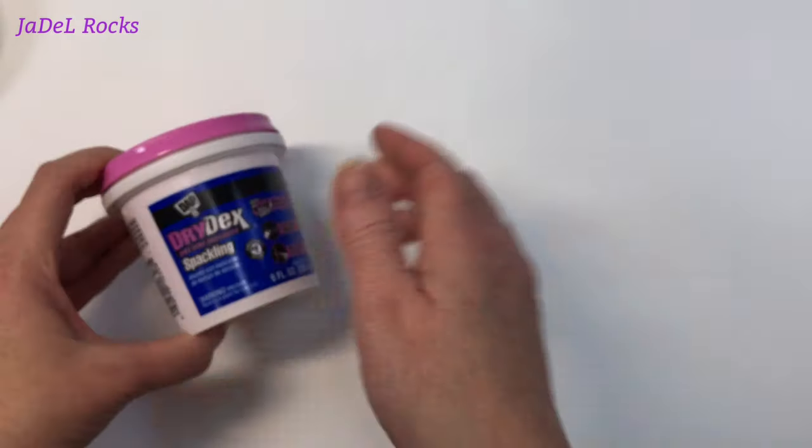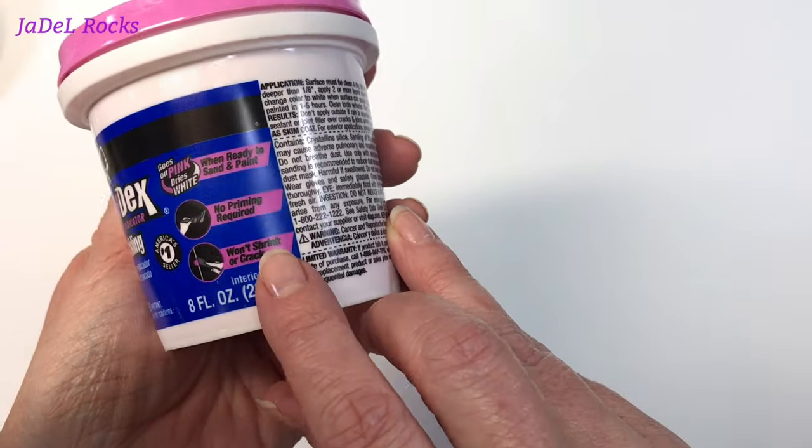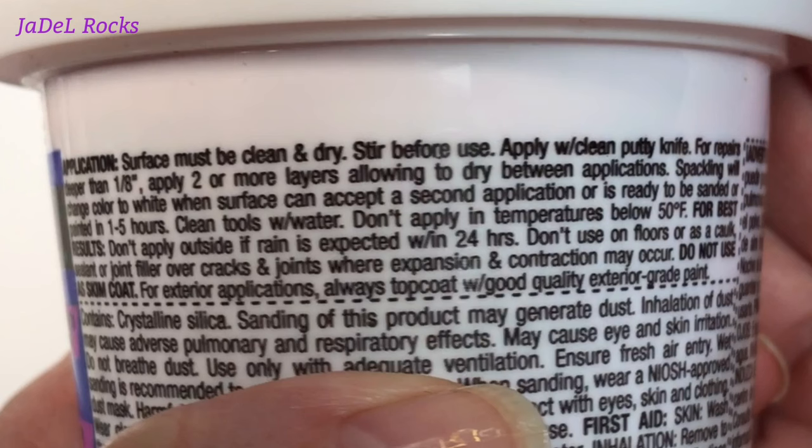Well it looks like I have a healthy stockpile of holy rocks. Let's get out the spackle, read all of the directions, and really make sure we follow them. You got to read those directions and take all your safety precautions — do everything they tell you, because you got to take care of you.